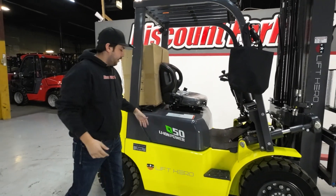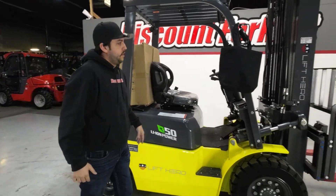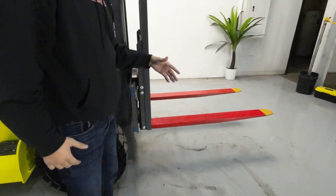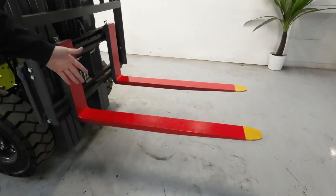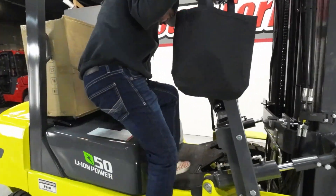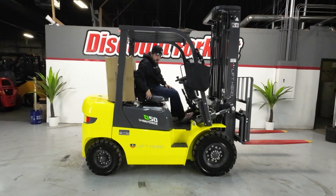So Allen, here's your brand new 2023 5k Lift Hero. If you look right here, we got a service sticker. We also got brand new freshly painted forks. And if you hop up in here, always remember safety first.